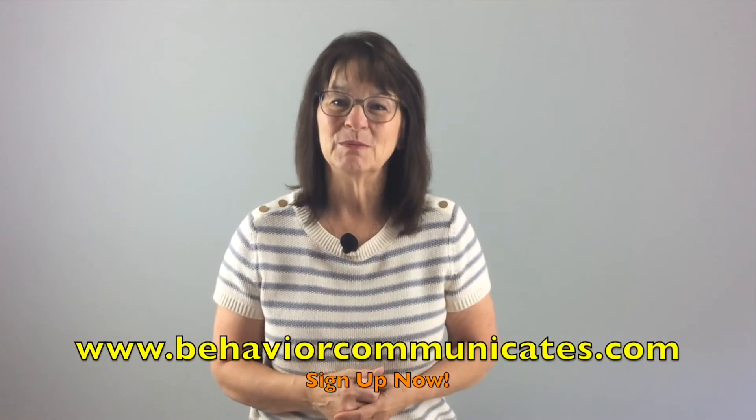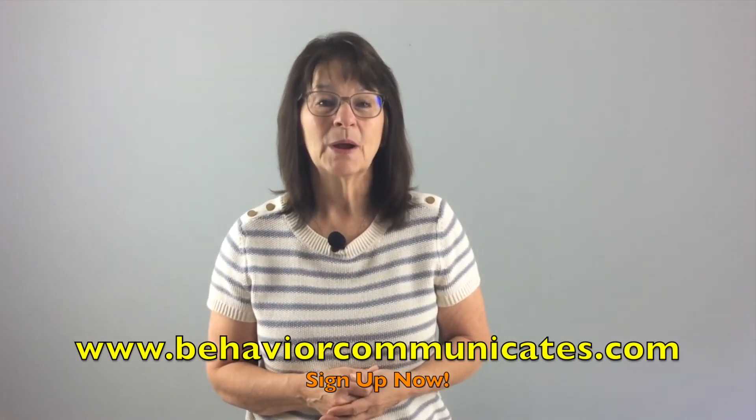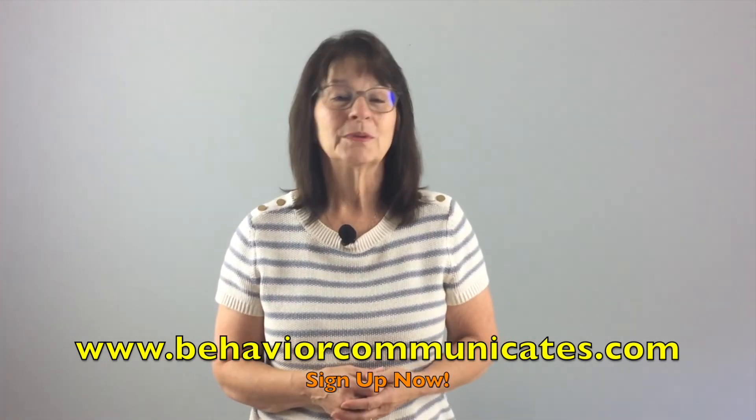I'm thinking that if this can work for reading, it can work for math too. Let me know what you think. Thank you so much for joining me here at Behavior Communicates. Just remember, the more we know about how to help the child or student we love, the better quality life they will have. If you like this video and you want to be in the know, sign up for Behavior Communicates — you'll automatically get my weekly video and blog plus other resources that I only share with my subscribers.